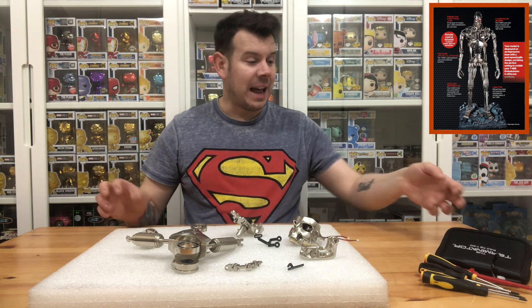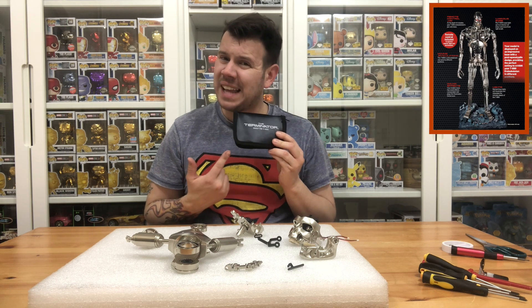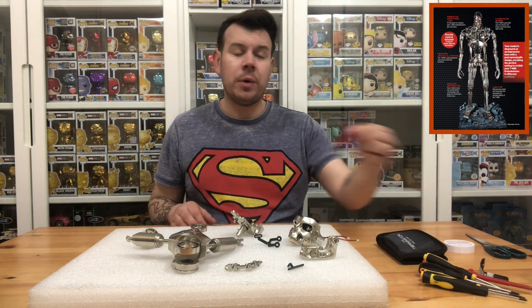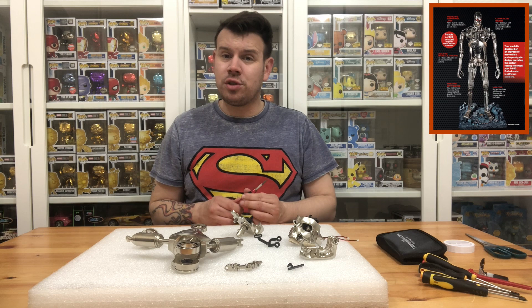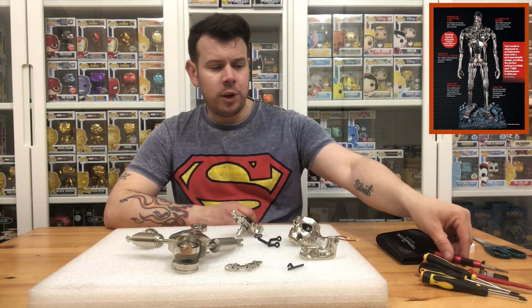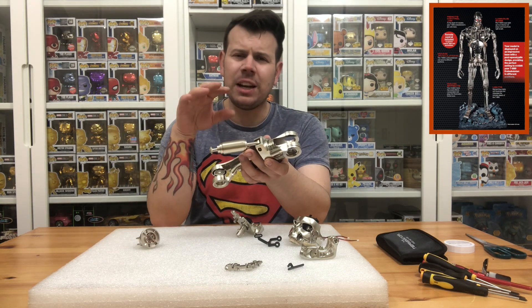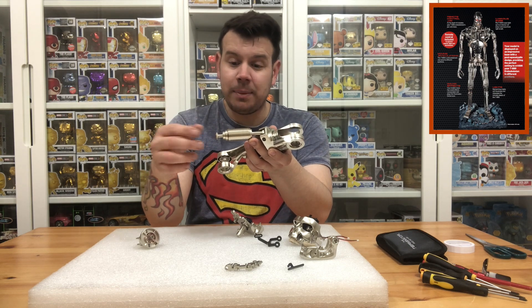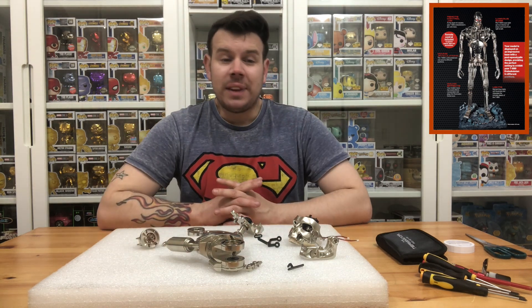I want to quickly talk about the screwdriver set. I'm not rating it highly — I'd say it's very average because it doesn't fit most of the screws. My little Wilko's screwdriver has been a good one, and I've also used one from the DeLorean build. I do need to find a really good precision screwdriver for this build. On the pistons especially, when you put the bottom together, a lot of screwdrivers have bits that are too thick to fit into the holes, so it was a struggle to tighten those screws.